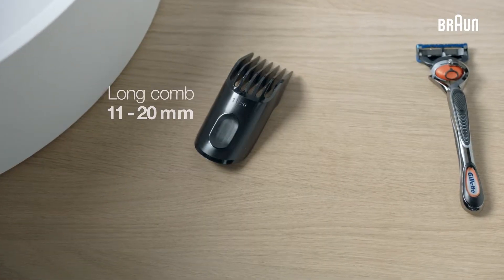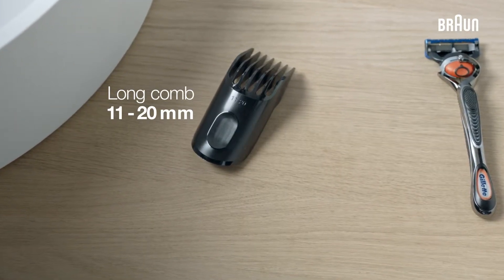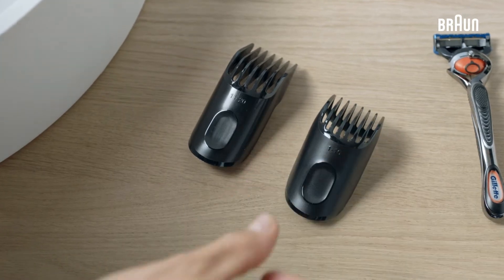For longer beards, you can use the long comb ranging from 11-20mm, and both combs can also be used for hair clipping.